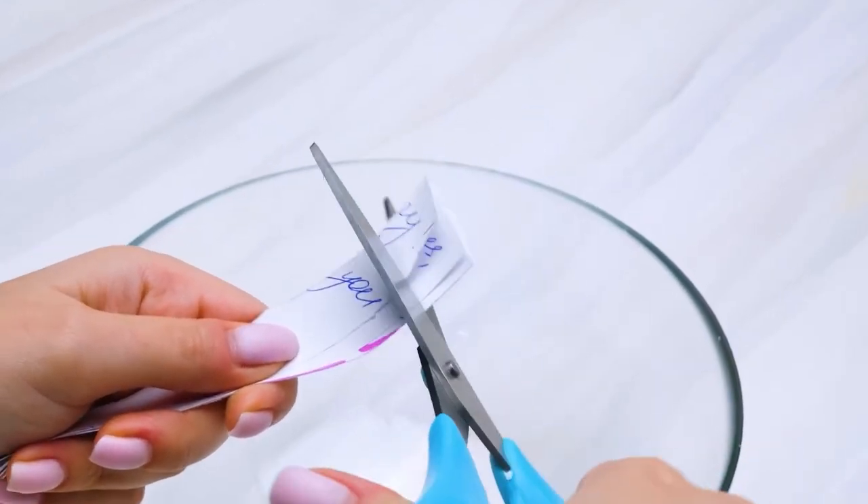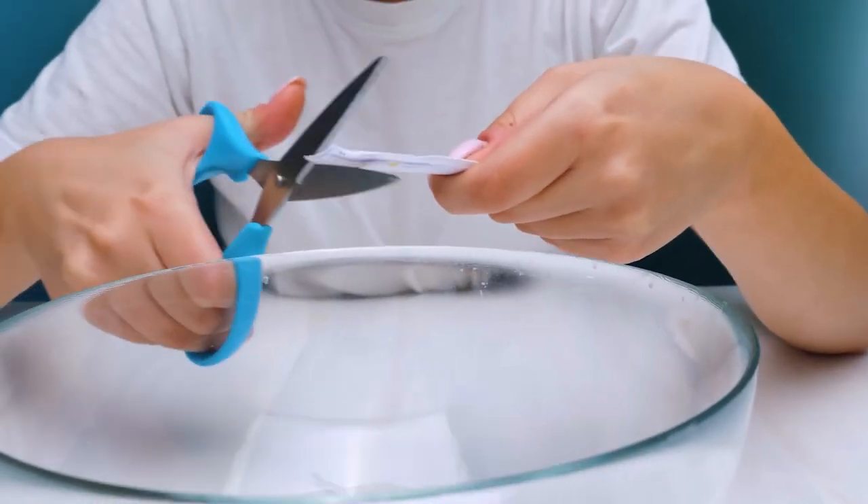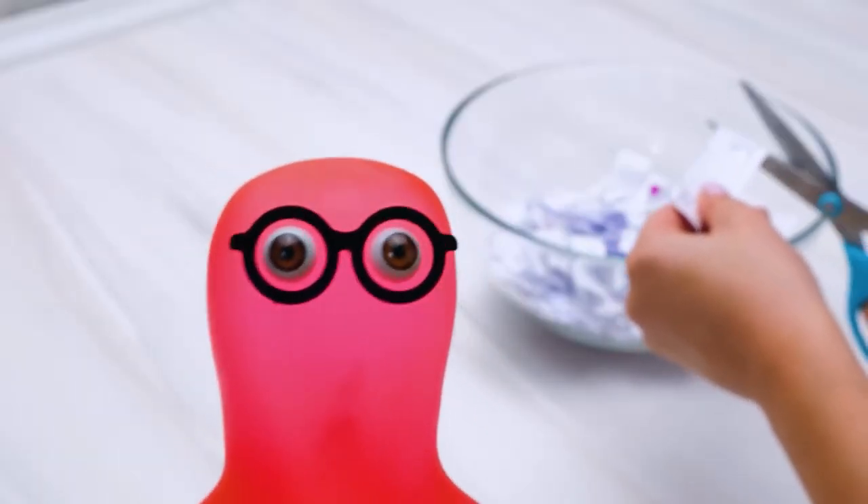That looks fun! Be very careful with the scissors and cut your paper straight into the bowl, this way. You better not turn on the fan near that bowl — or things might get messy!